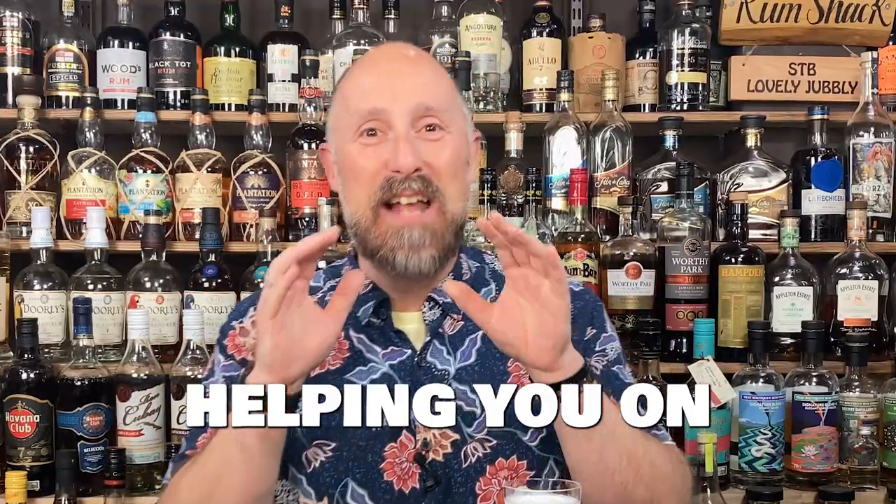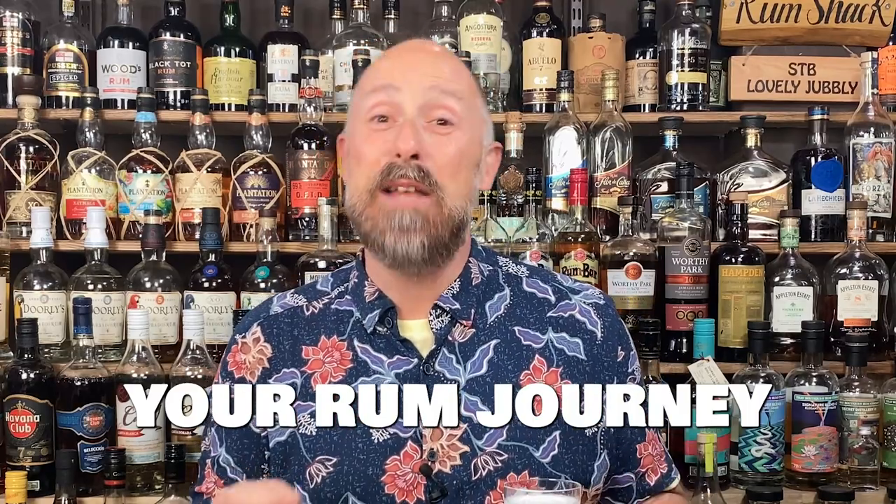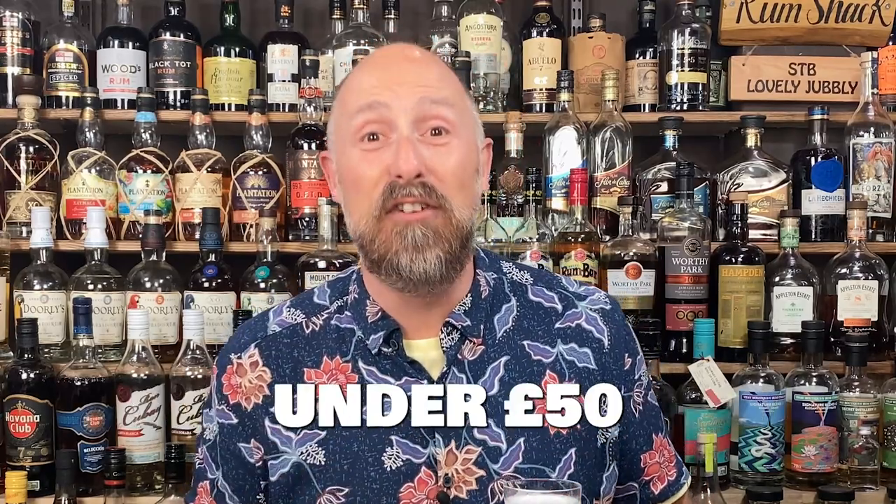Hey rum fans, my name's Steve the Barman and I'm here to help you on your rum journey by mainly focusing on rums under 50 pounds.